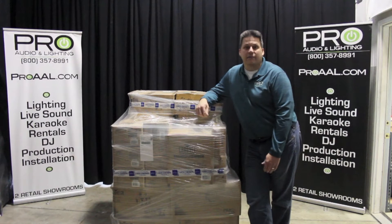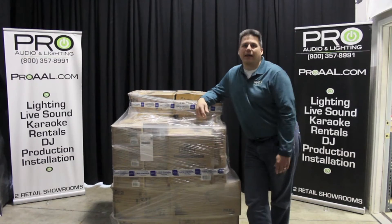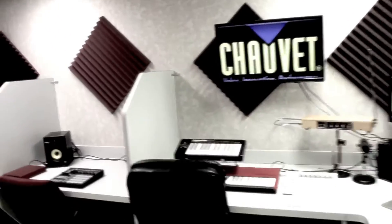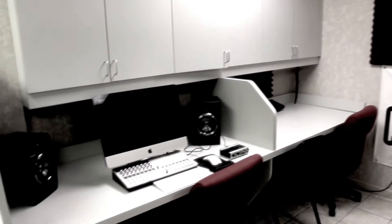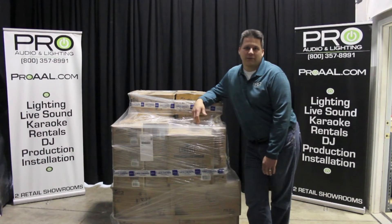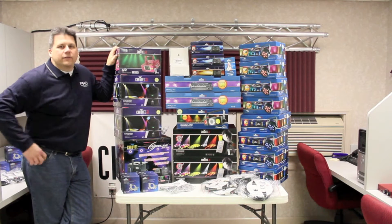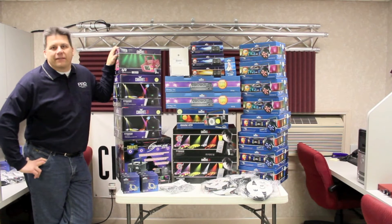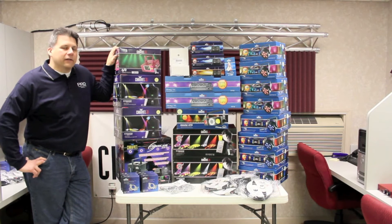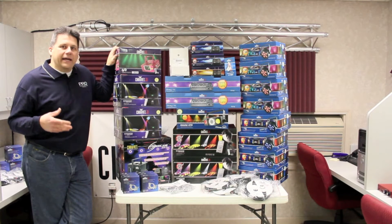Chauvet DJ has done something really nice for us. Through some co-op funding they've sent us this great big pallet of lighting that we're going to install in our training room and then pass that knowledge on to the students. Here's the first part of it and we'll take you through the setup as we go. Chauvet really did us a solid here — they do a lot of things to support the community and give back in teaching and knowledge.